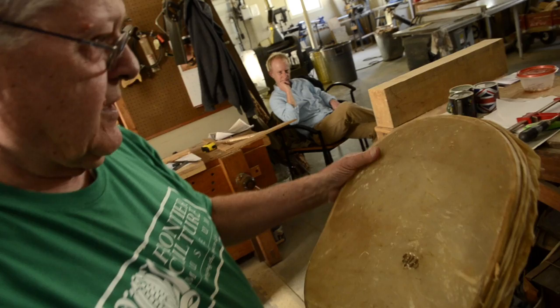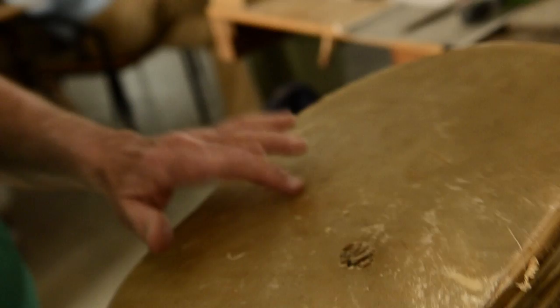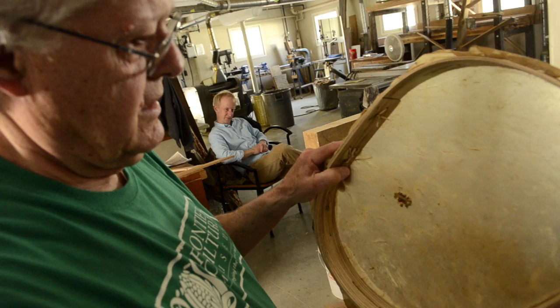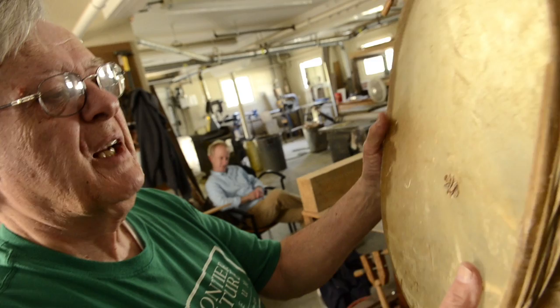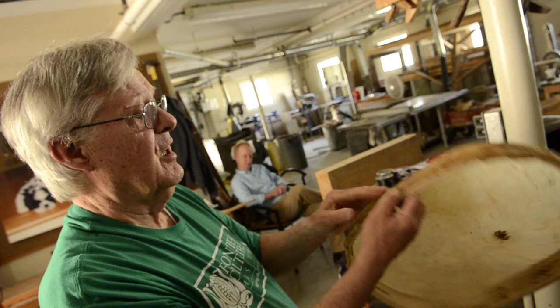This is a sieve for cornmeal that will be used on the Native American site — it's 1740s. It's made of deer rawhide that right now could pass as a drum. It's got an ash frame lashed together with deer rawhide. Unfortunately the rawhide had a little hole, so I did some patchwork with rawhide, lashed it to the frame with holes, and then did a circular wrap of deer rawhide.